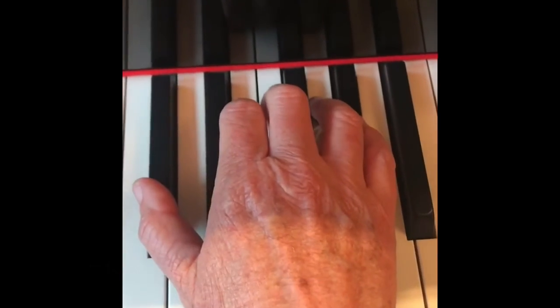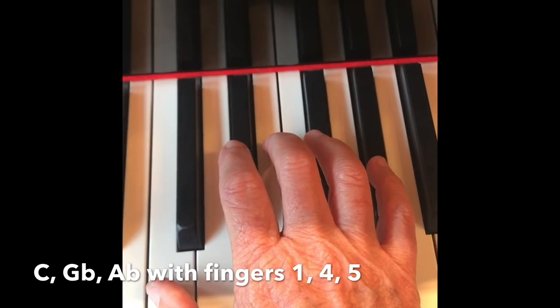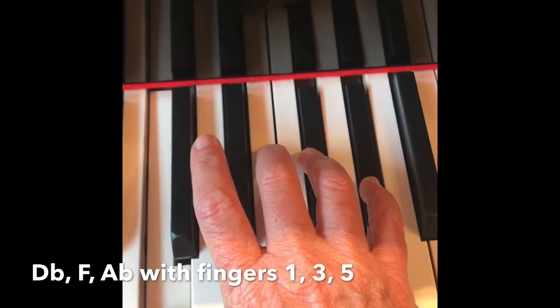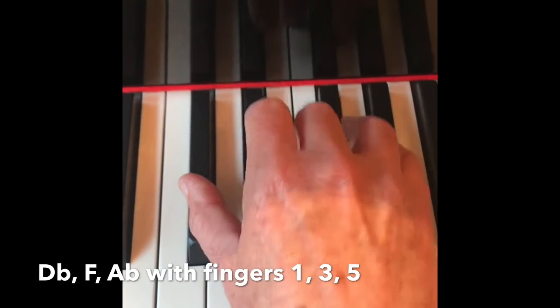Returns back to the D-flat, F, A-flat chord, then C, G-flat, and A-flat with fingers 1, 4, and 5. And finally D-flat, F, A-flat with fingers 1, 3, and 5.